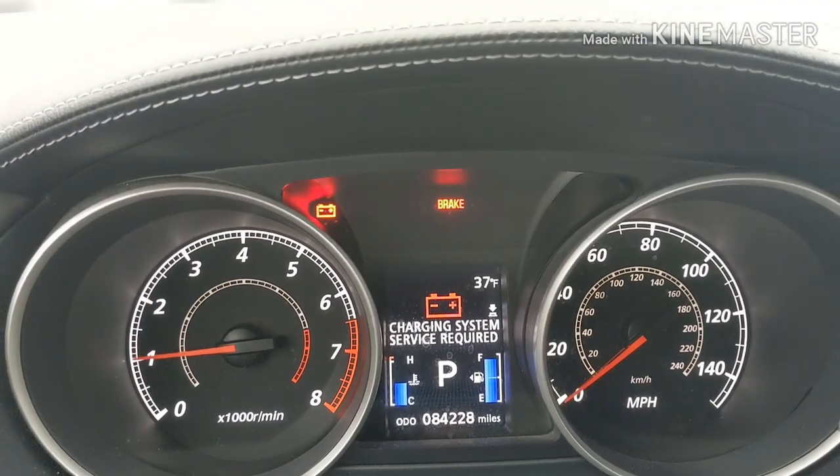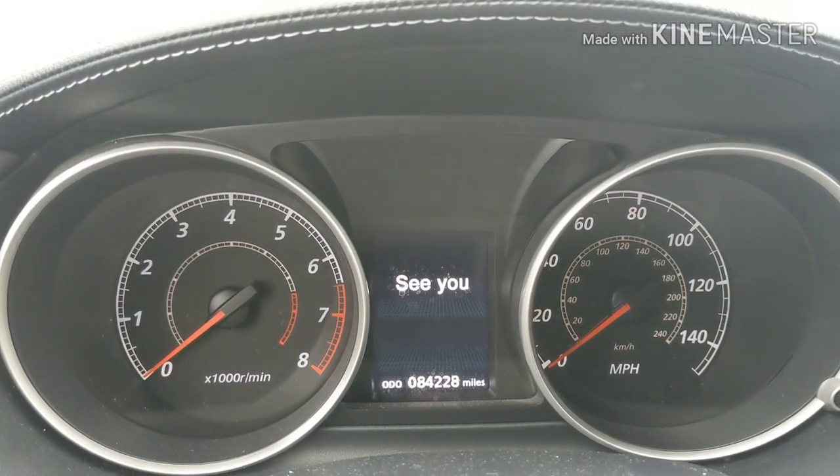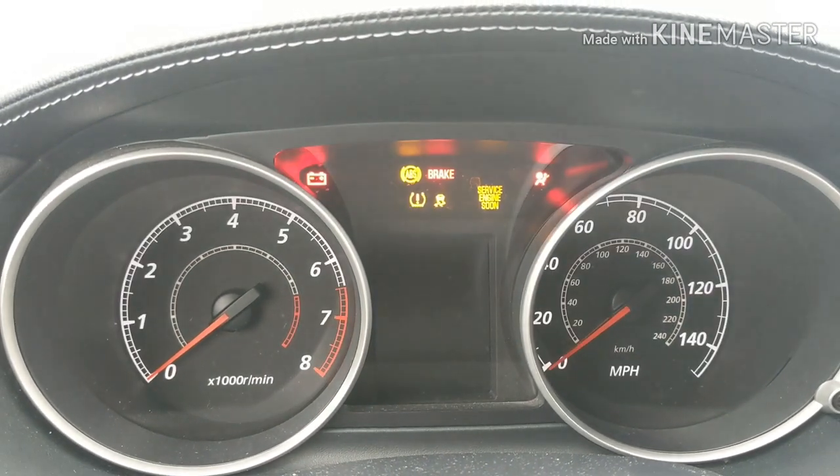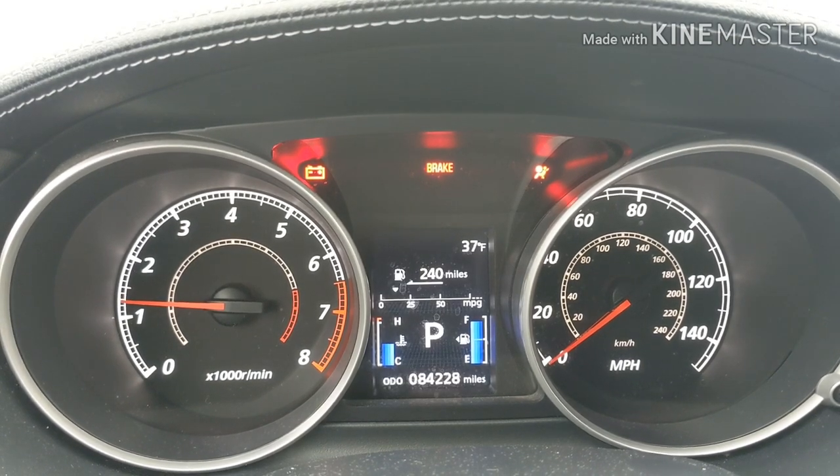I'm gonna shut it off. It's really weak.